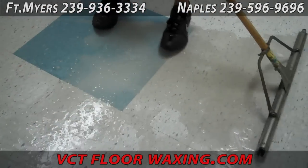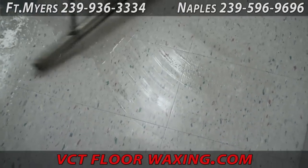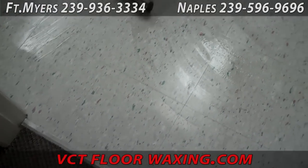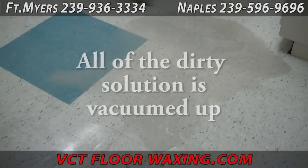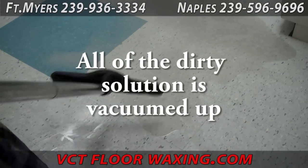Once all the dirt has been broken loose, we then squeegee up and wet vac all the dirty solution off of the floor. Then we inspect the floor for any areas that may need some extra scrubbing and go over those again.